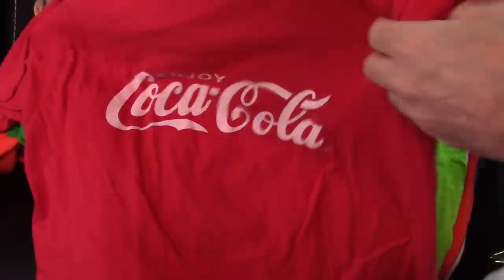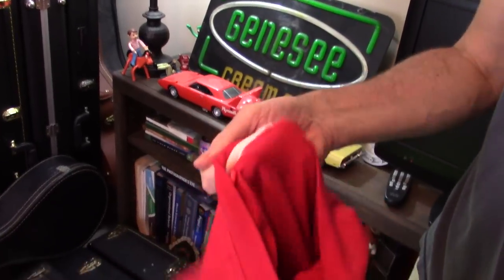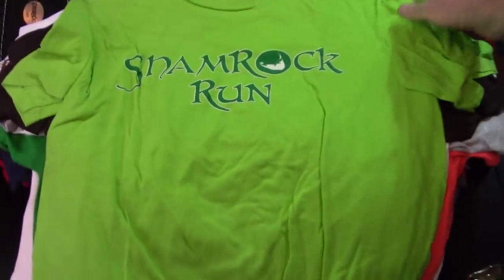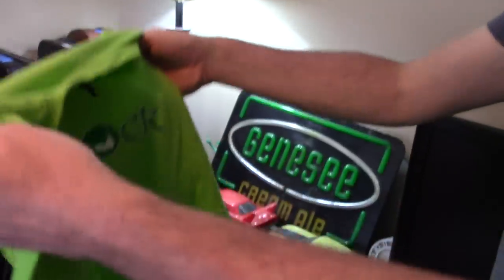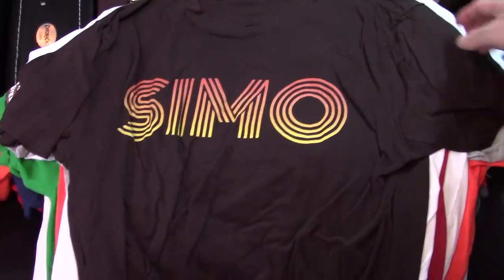Any self-respecting Coke drinker has to have the merch. That's another one that's super thick — I don't know who made this, but it's actual Coca-Cola brand. Shamrock Run — that's Nantucket. Another one of our favorite places — we honeymooned on Nantucket, 1994. I surely did not run it.